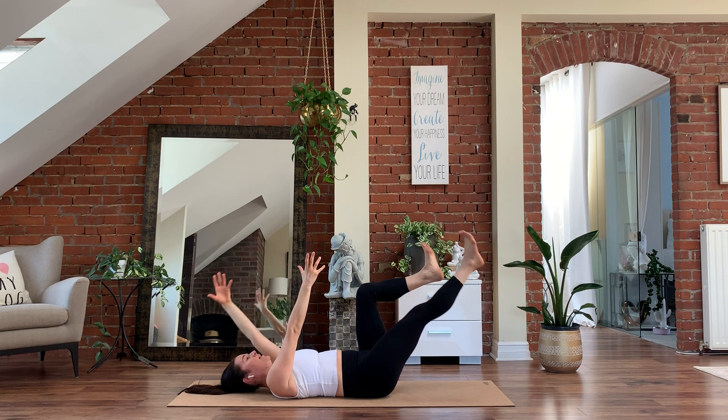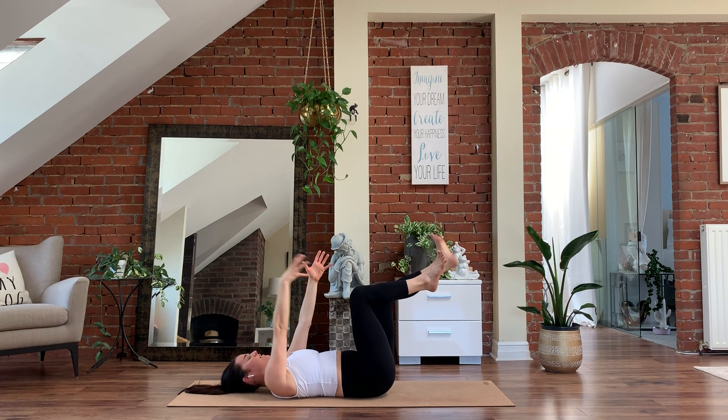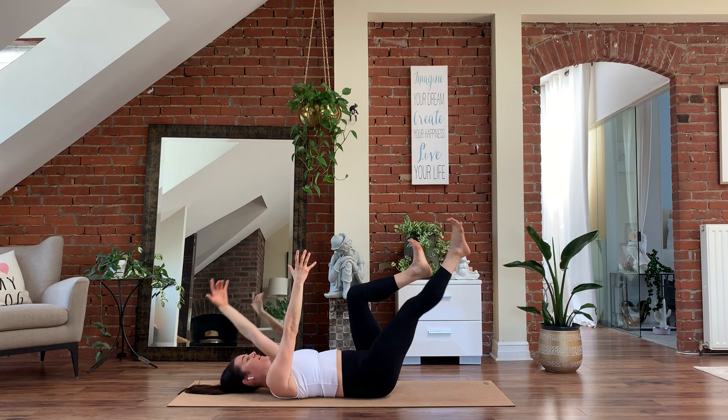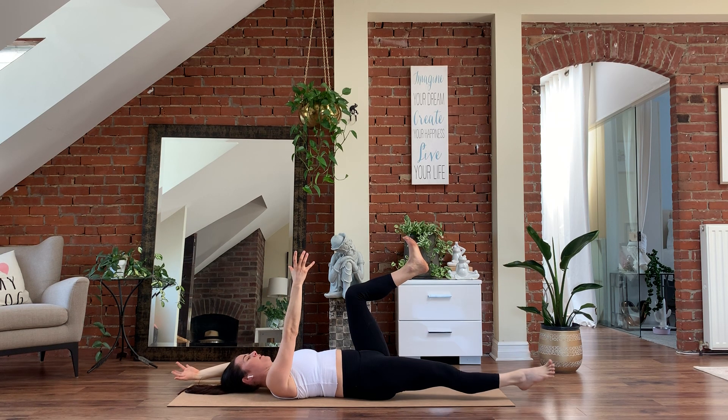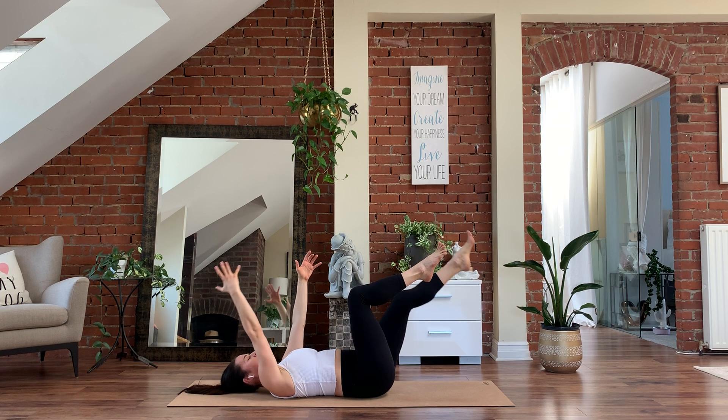Four more. Inhale — exhale. Other side. Inhale, left leg forward, right arm back. Exhale, back to center. Last one — inhale, exhale. Really fire up that core, making sure you're pushing that low back down. And exhale.